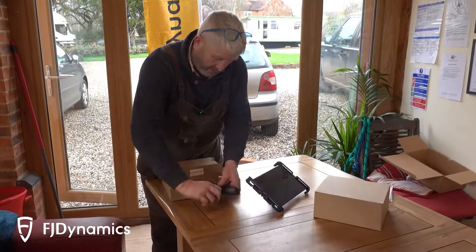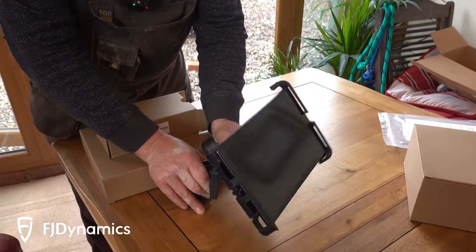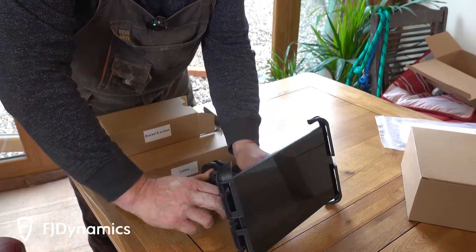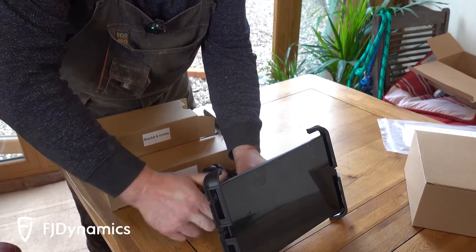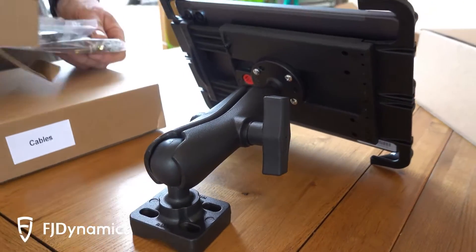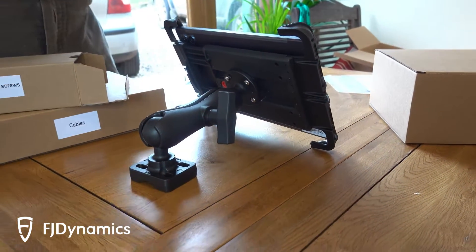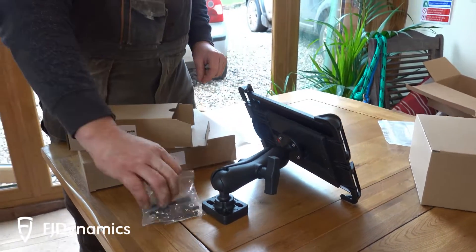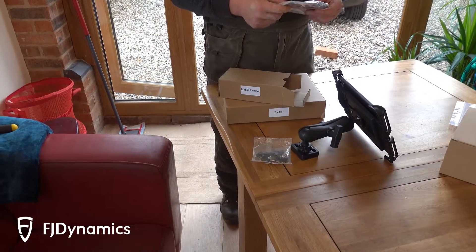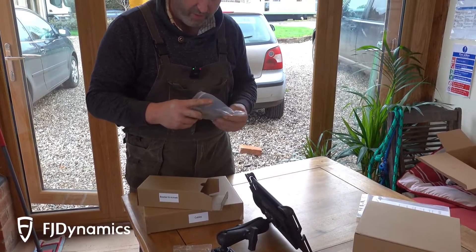So yeah, we're going to have a quick look at the bracket — really good quality. We've got the screws for working with this, and we've got some sticky pads and long screws. I've got no idea what they're for.